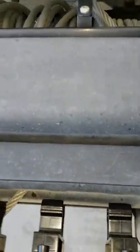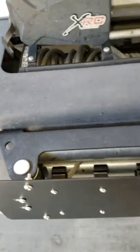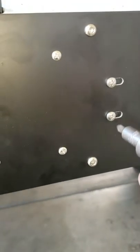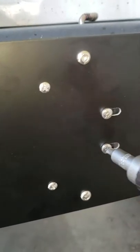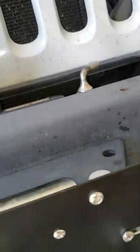It's on there pretty firm. Just got to tie these straps back down. There we go.